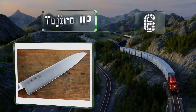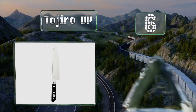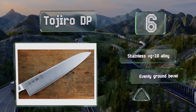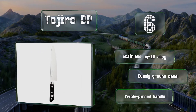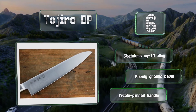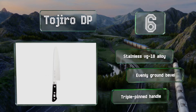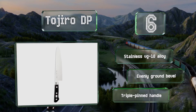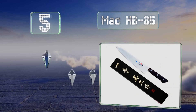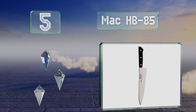Moving up our list to number six, the Tojiro DP is a traditionally styled Gyuto that relies on an ultra-thin metal, a very lightweight and extremely acute edge angle to chop foods with precision while not ripping or tearing them apart. It's made with a stainless VG-10 alloy and an evenly ground bevel, and it's got a triple-pinned handle.